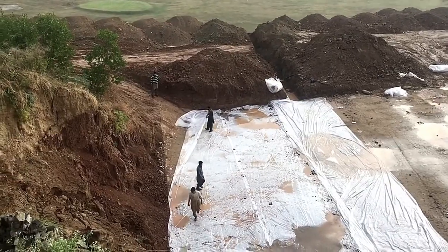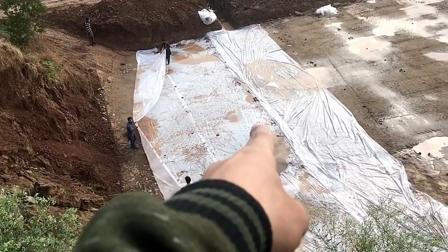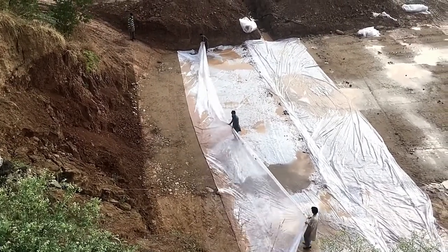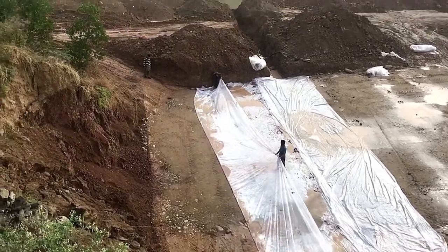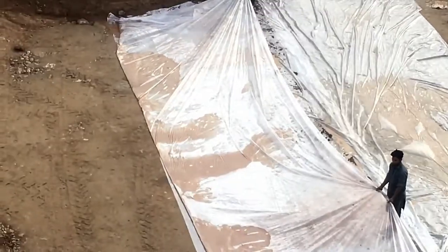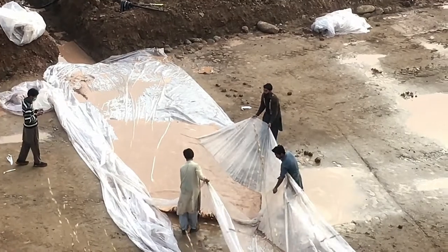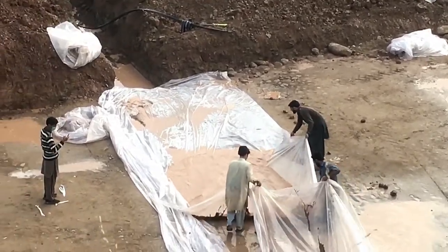The technique these workers are applying now is they are just transferring the water from this side to that side, and after that they will transfer it to another sheet. Just look at this surface — it's pretty good, it is 100% saved from the rainwater. This is a good technique that you can apply in your field. Wow, this is amazing! The water from here has just been transferred to their side — this is a good technique you can apply in your field.